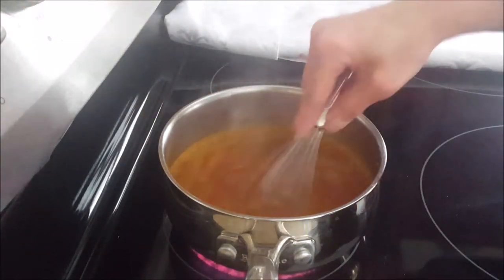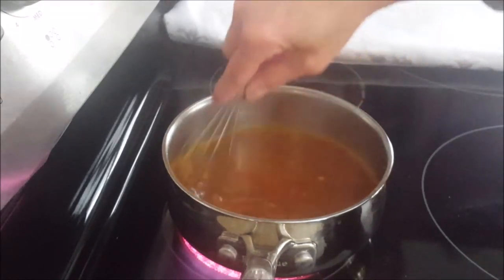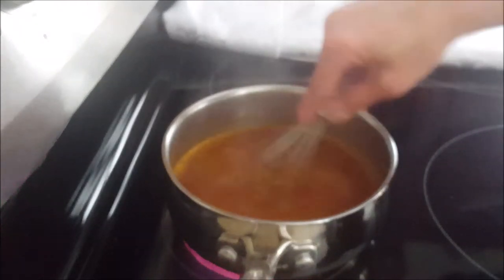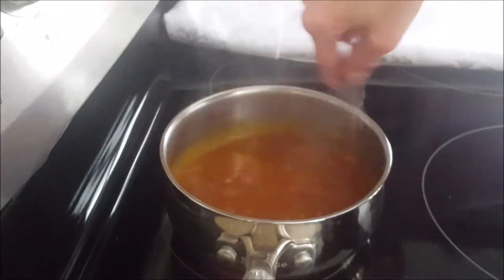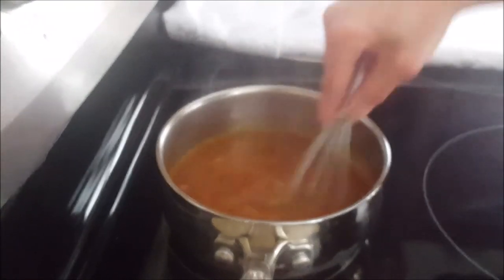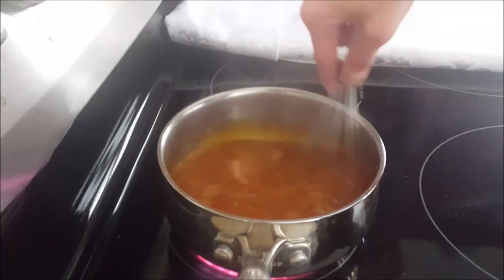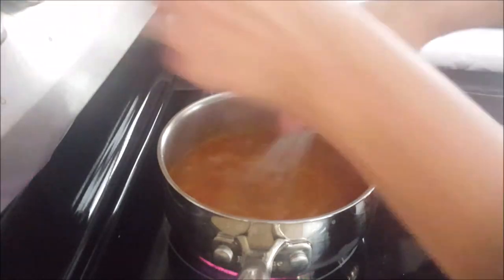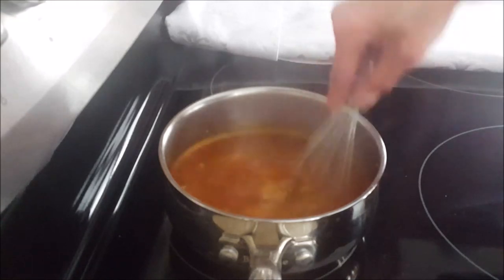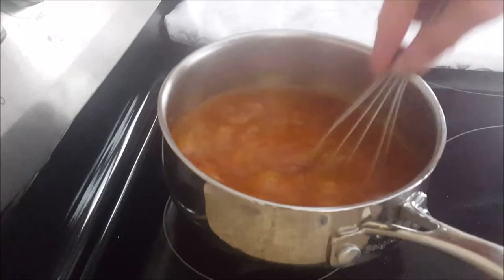Bring the pot to a boil again. It smells very good and looks delicious. Remember the sauce has to be cooled completely before using. The pot is boiling, the sauce is beautiful — I'm turning off the stove.